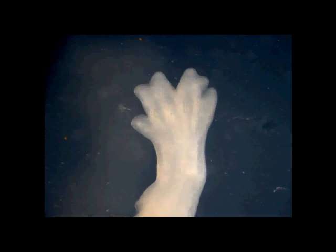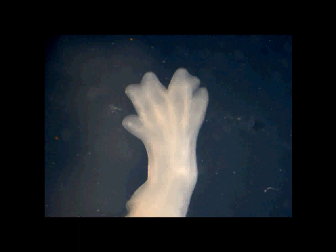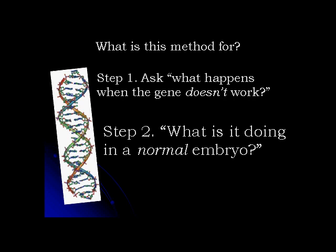If a mouse with a mutation in just one gene is born with paws that look like this, then you have your first hint as to what role that gene might be playing. But what you still need to ask yourself is: what is the gene actually doing during normal development of a perfectly normal embryo?